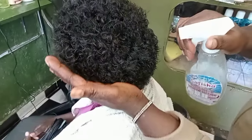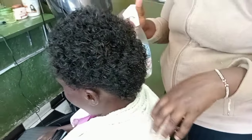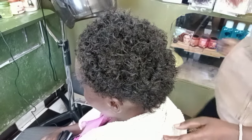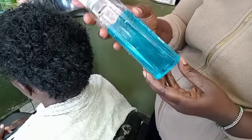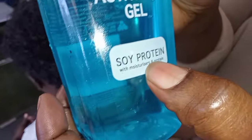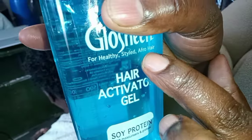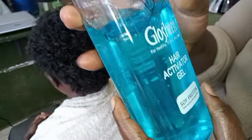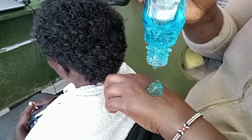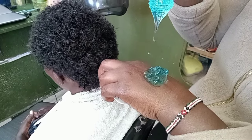If your curls are very loose, you can just use the big-tooth comb. In the middle of combing, if you notice that your hair is too dry, you are free to add an appropriate amount of water — just to make sure your hair is not dry. There are many companies that make curl activator gel, but in my case I use Rosheen. Just try several and find what works best for you.